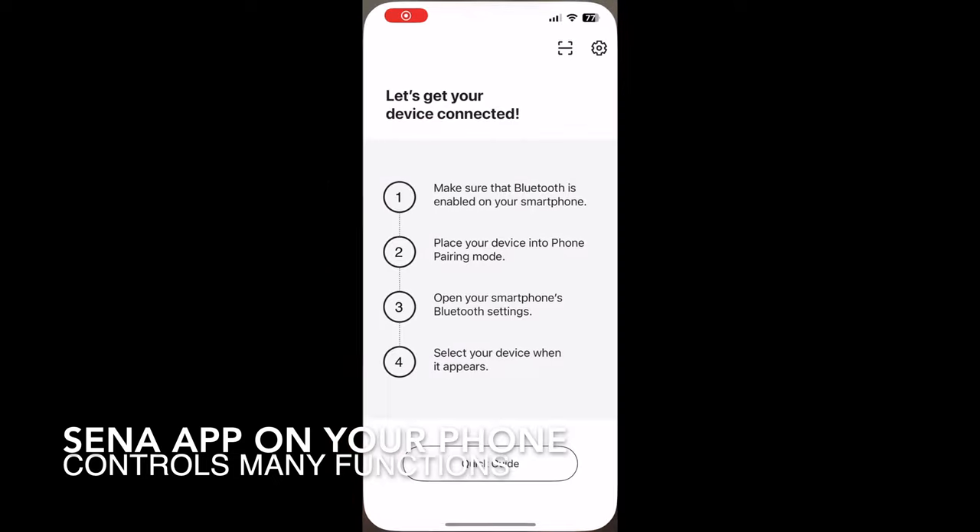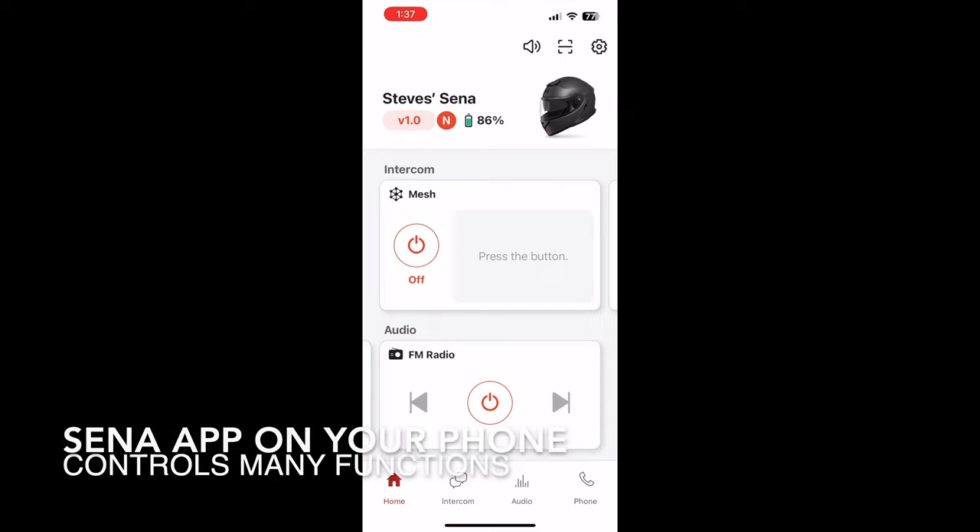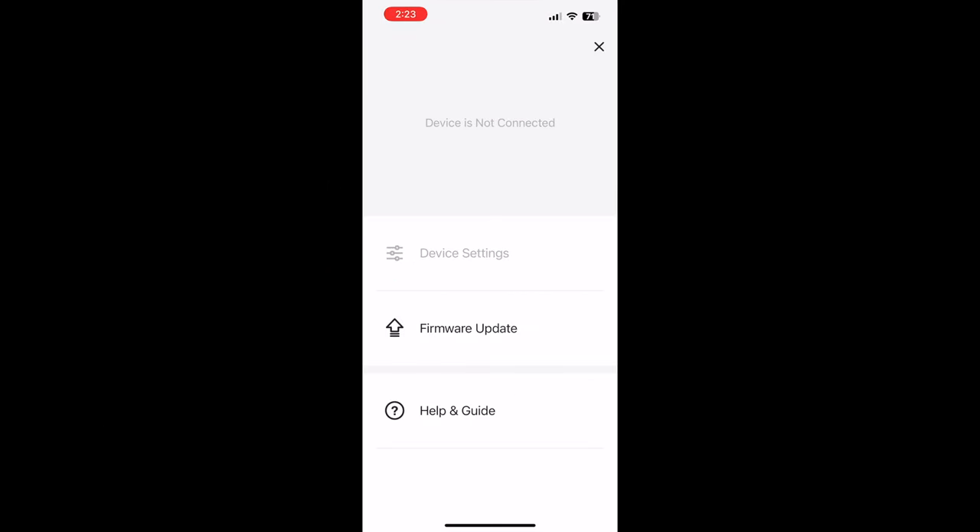So let's get the GT Air 3 set up and take it out for a test ride and do a bit of a wind noise check.